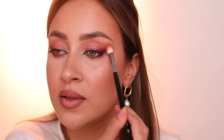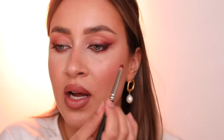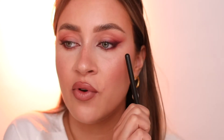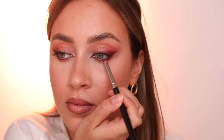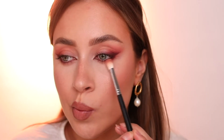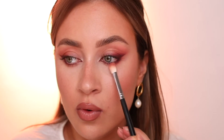Now I'm going in with the fluffy brush again and blending the corners. We're doing the same on the lower lash line, but focusing again on the outer third. Then it's important to go back with your fluffy brush and smoke it out a little bit more.